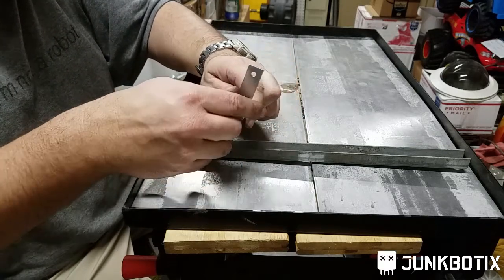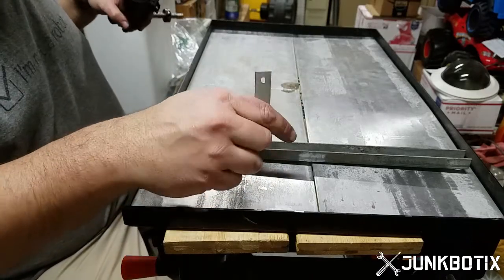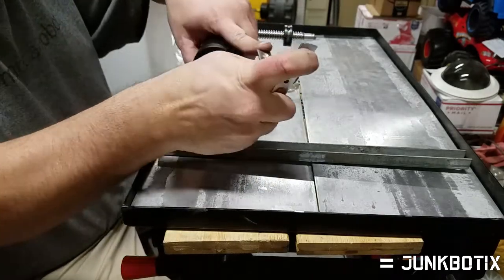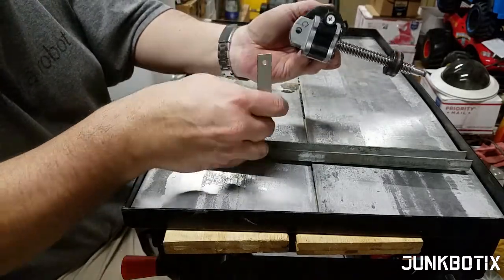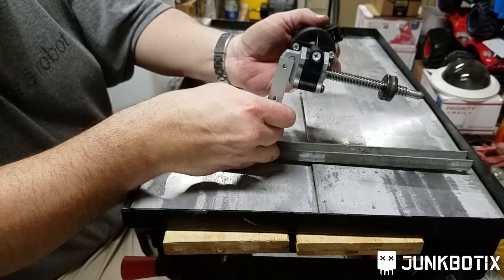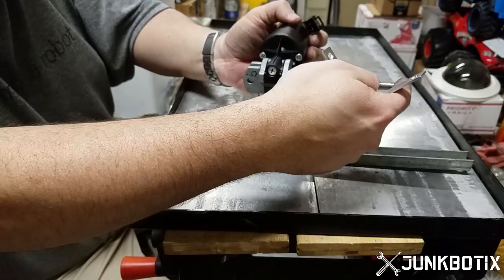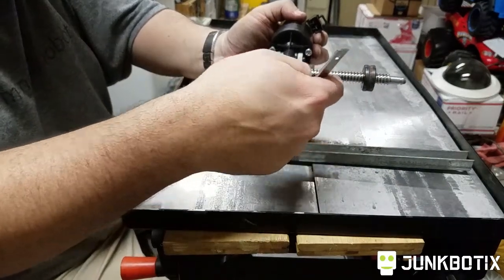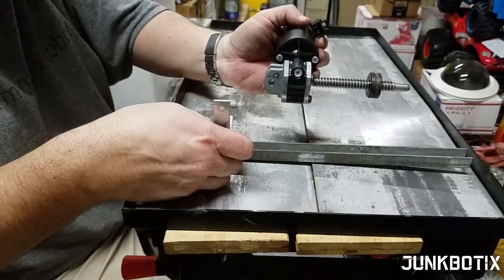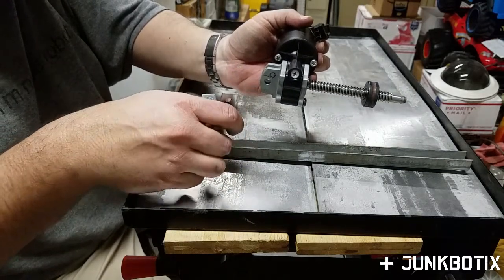There will be a bolt that will go through this top hole here and through this bracket right here, kind of like that. The other end of the shaft will actually be somewhere in here, supported by a block of material for a bearing block, and I'll get to that later.